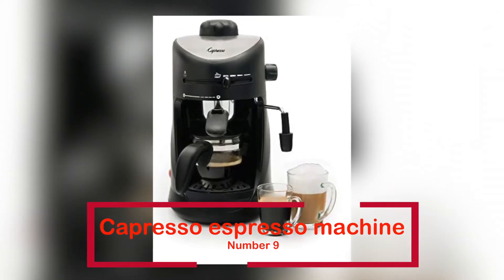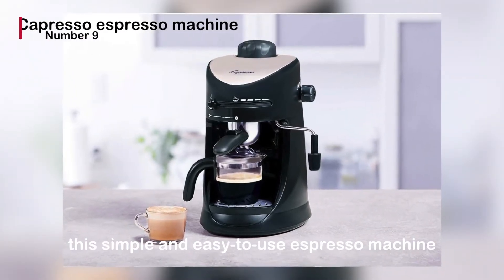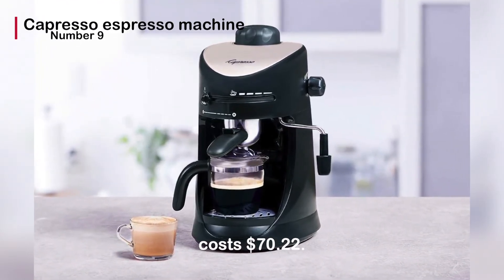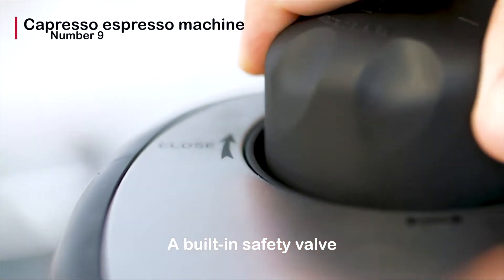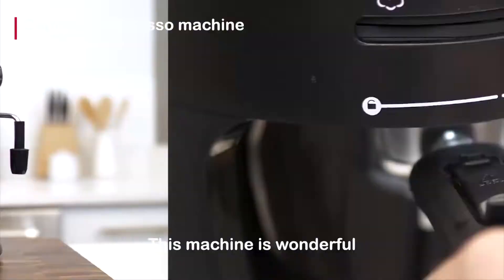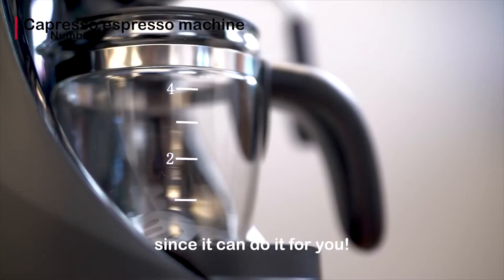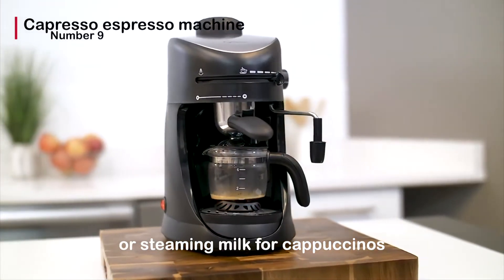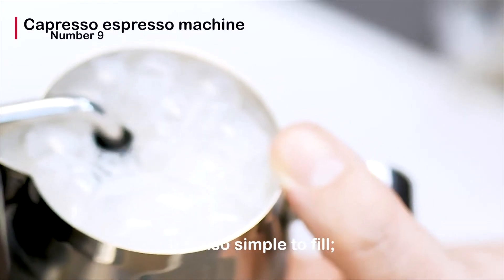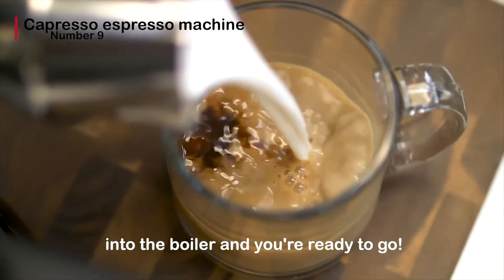The Capresso espresso machine is positioned at number 9. A built-in safety valve prevents steam from escaping. This machine is wonderful when you have exams tomorrow and need 4 shots of espresso, since it can do it for you. For optimal foaming or steaming milk for cappuccinos and lattes, you may easily control the steam output. It's also simple to fill — simply pour the appropriate amount of water into the boiler and you're ready to go.